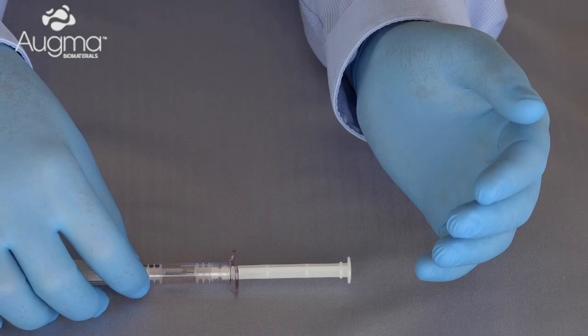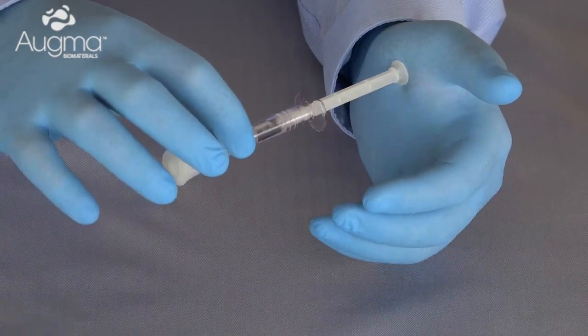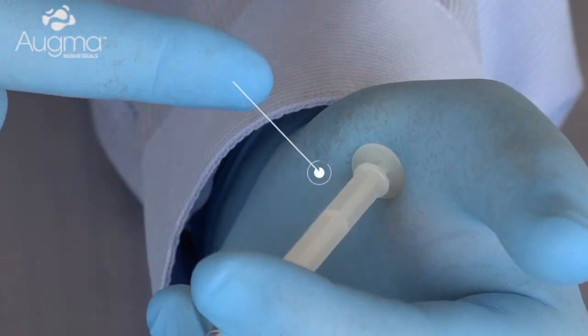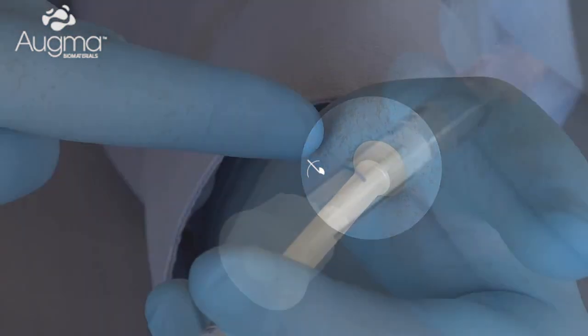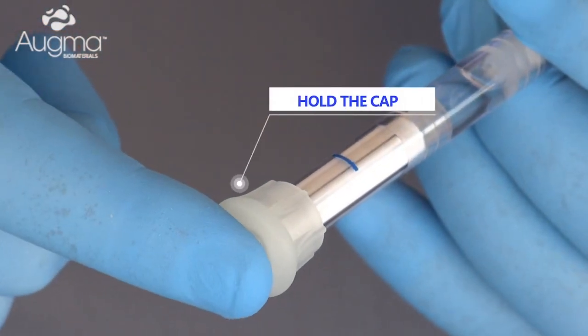In order to activate the syringe, place the syringe shaft against the palm of your hand. It's important to emphasize not to use your thumb to advance the shaft. Push with the palm of your hand and place your other finger on the top of the cap.